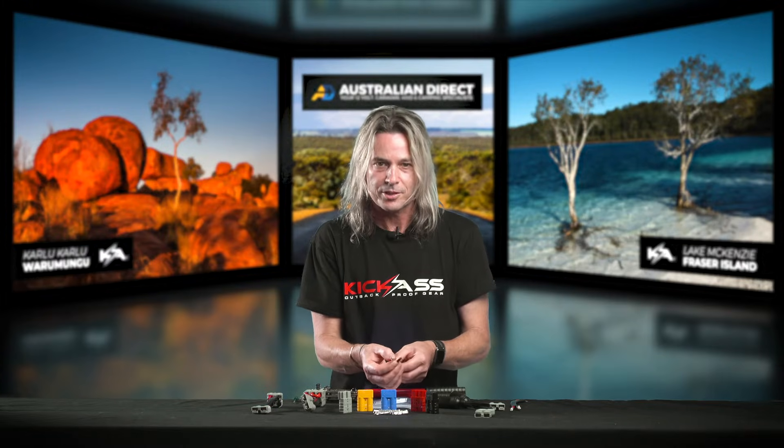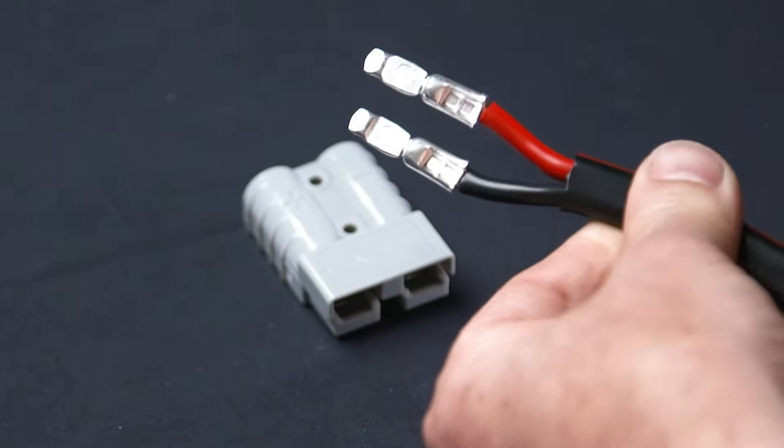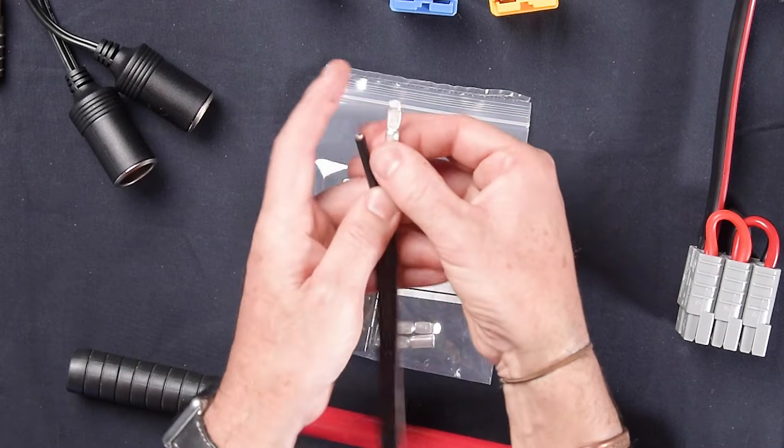When doing Anderson plugs, the right-hand side is always the positive. Make sure the lug is facing the downward position so that you get it right when you go to put it into the Anderson plug. Then just put the wiring into the terminal like that.